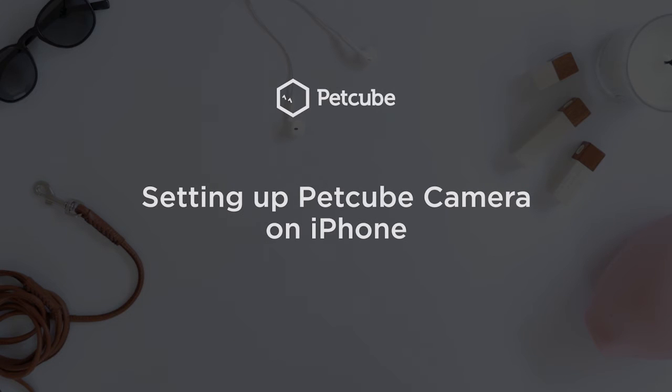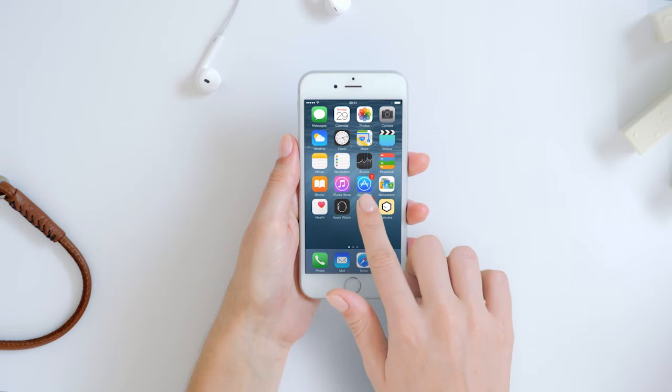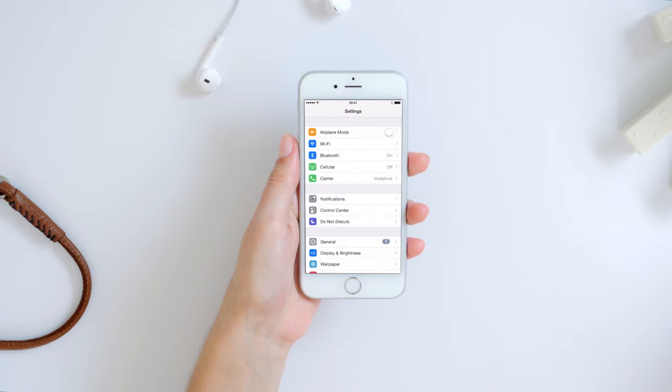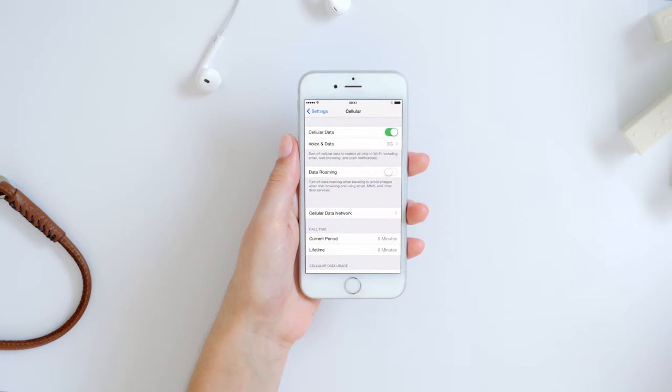You can use any iPhone device with iOS version 8.4 or higher to sync with your PetCube camera. Before you set up, make sure that your mobile internet is turned on. You can check that in your iPhone settings. Open your phone settings, pick cellular from the list of options, and check if the cellular data is turned on. Make sure it is enabled during setup.